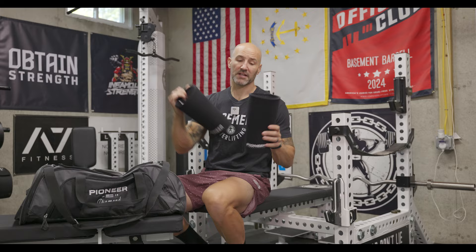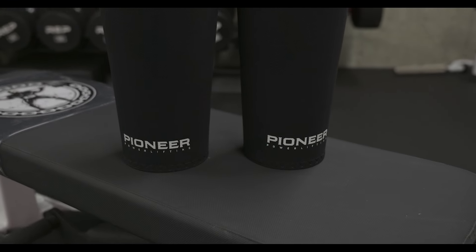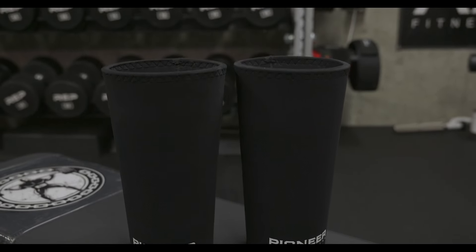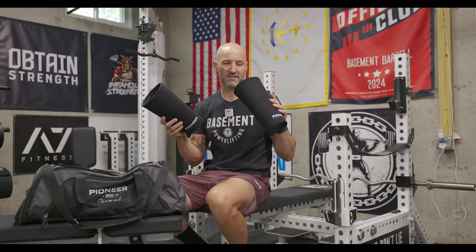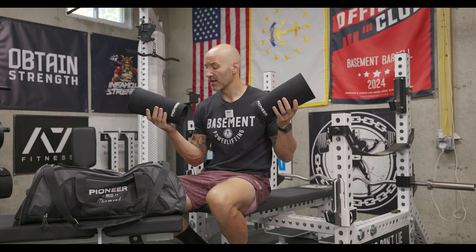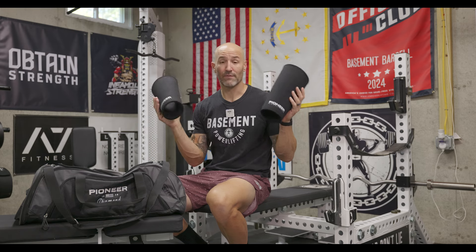Speaking of Pioneer, I'll also be rocking their knee sleeves. For me, a cone shape generally fits my leg shape the best. These are somewhat of a newer pair — I upgraded my other ones that I got when they first released, probably two or three months ago — but I've only been using these for heavier sets, so they're a little bit more fresh and more springy. They also don't have a lot of markings or chalk, so you can tell they're newer, so hopefully a little bit more pop.